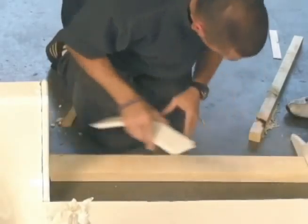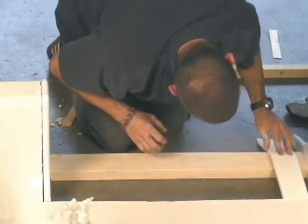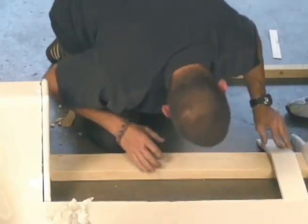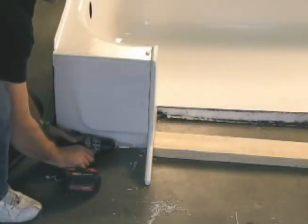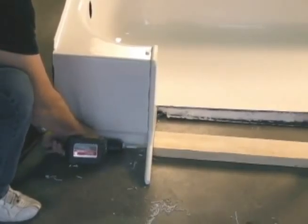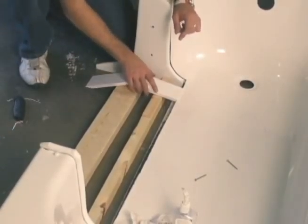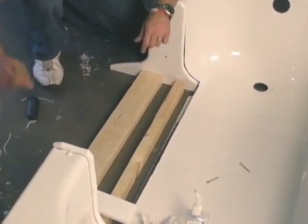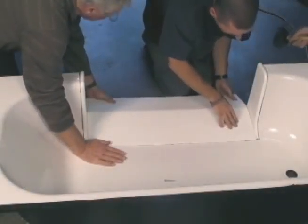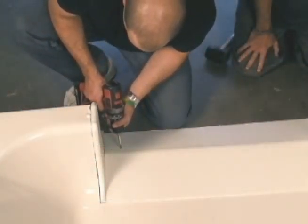Next we cut a support for our threshold. We use our ramp sample to figure out the location that the threshold support needs to be secured. Once that is determined, we screw the support into place. Using the ramp guide again, we determine the remaining threshold support guides. Finally, we caulk and set the non-skid threshold, securing it to our support beam and plugging the screw holes.